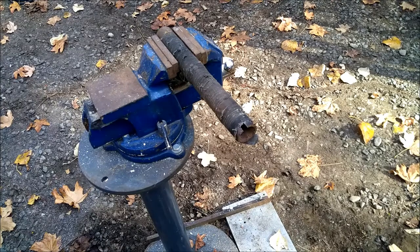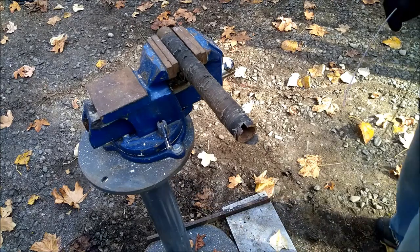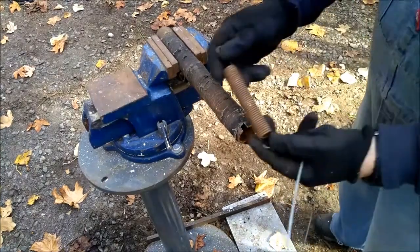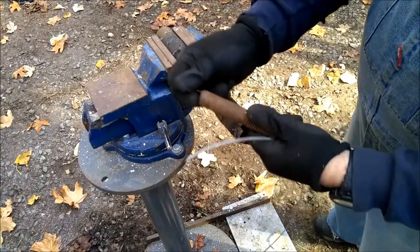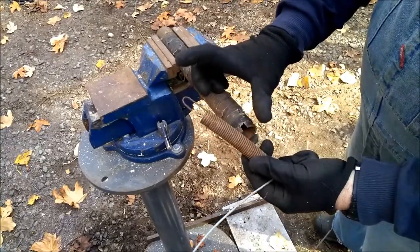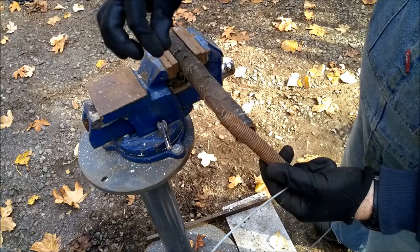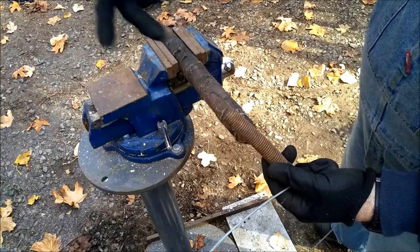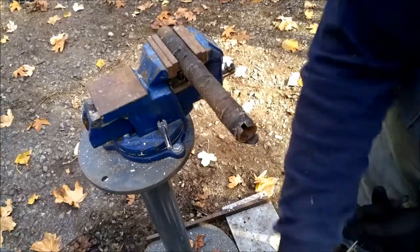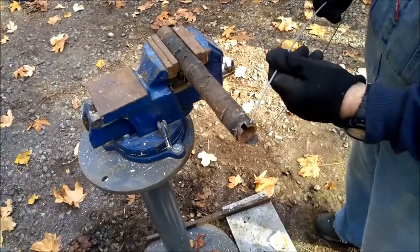I have some paint that I want to mix, so I'm going to make myself a paint mixer. I did it once and it worked real good. I took a spring, stretched it out so that it stayed stretched, and then I used the end of it to make a little handle that you could put in your drill, and then you could mix the paint that way. It acts like a screw and draws the paint up from the bottom of the can.